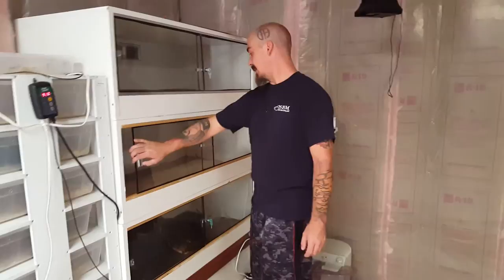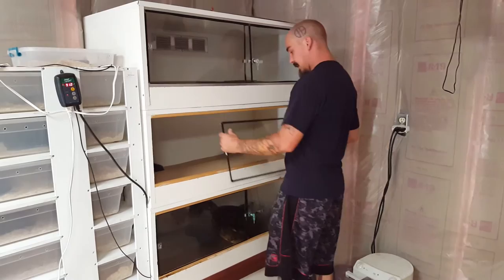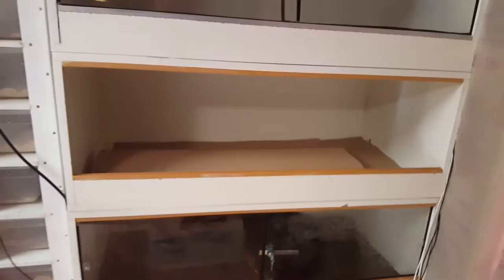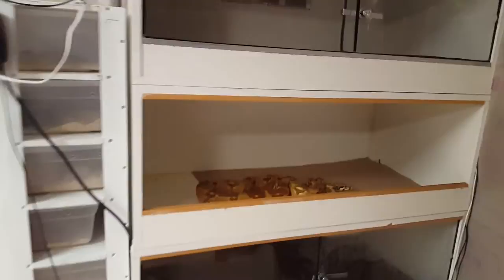Hello YouTube, James here. Right now cleaning the hypo boa. Got some little poop in here — granted a little bit nicer than the retics. The retics make a mess; these boas have tiny little poops, not much, as you can see, just a tiny little poop.